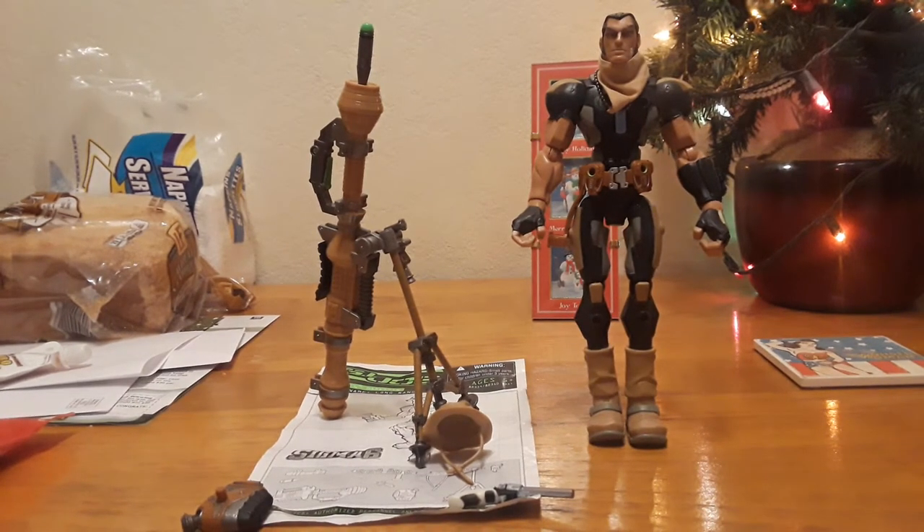Hey guys, Ghostdoor38 here. Wanted to bring you another G.I. Joe Sigma-6 review. Today I'm going to be showing you the Soldier Class Desert Long Range. He was released in Wave 2, came out around May of 2006, and his retail price was $10.